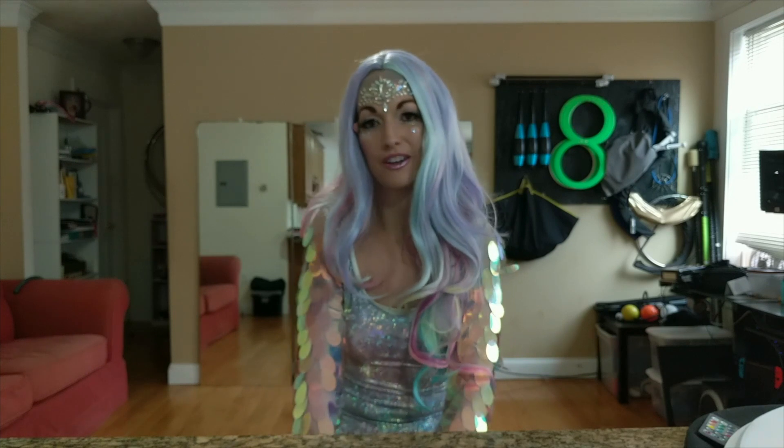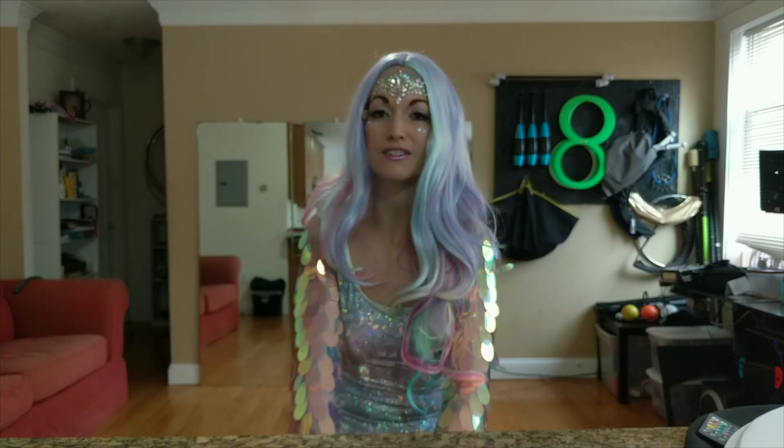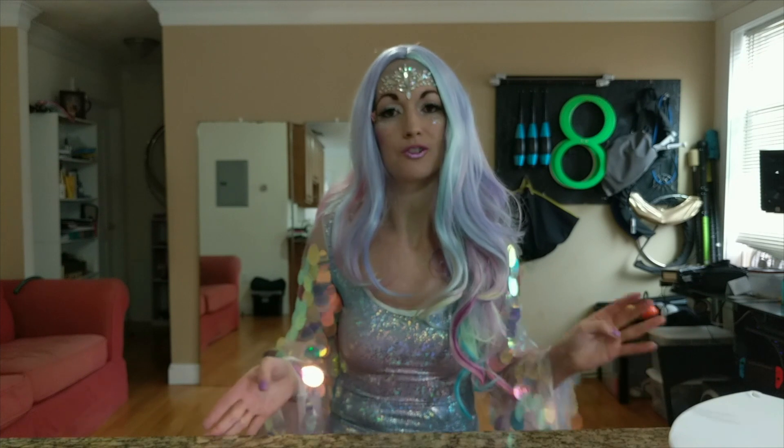Hey everyone, I'm here to review the Pyrotera LED moon fans. I'm going to tell you a little bit about how the Pyrotera moon fans work.